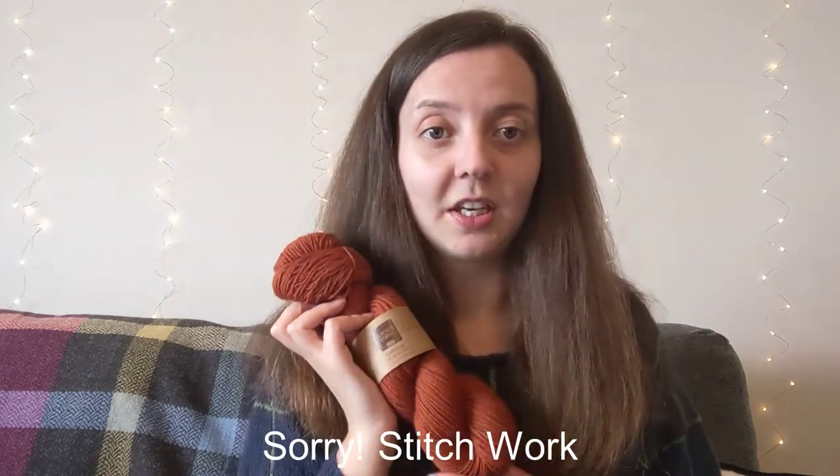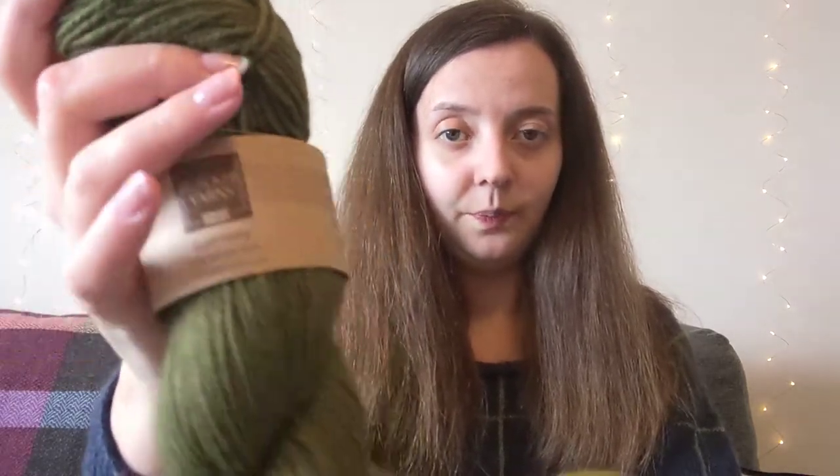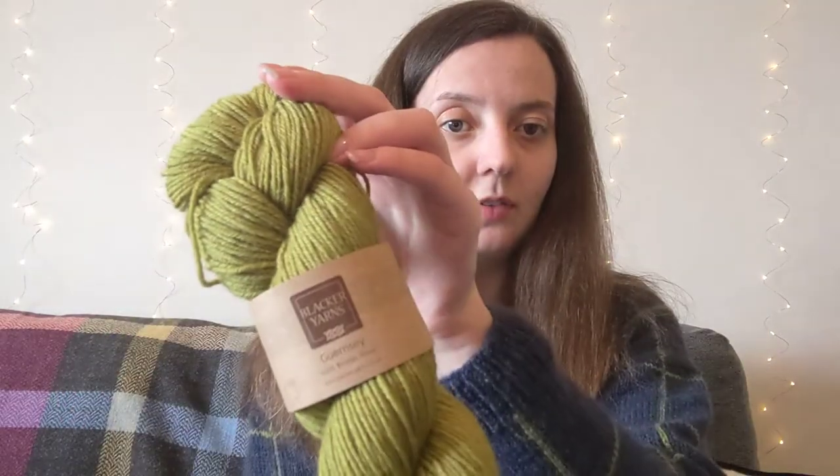We have our rust orange. This is a really nice bright orange, which calms down when you put it closer, but this will be really nice with the Guernsey colour work — it'll be really pretty. And then we have the two greens: a dark olive and then the bright olive, which looks quite lemony. So these are them together.